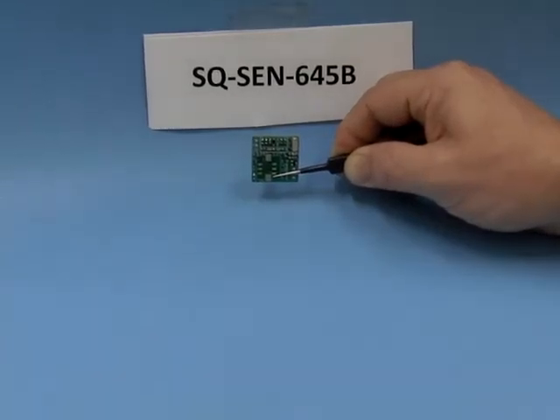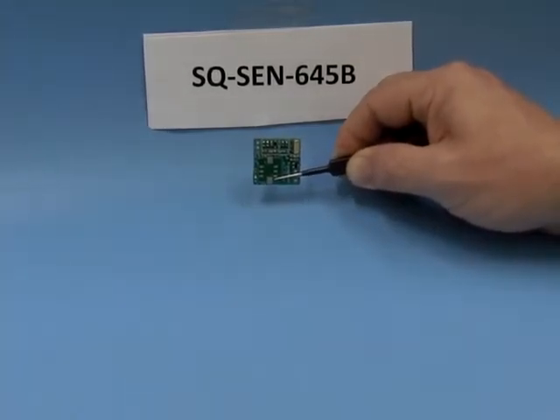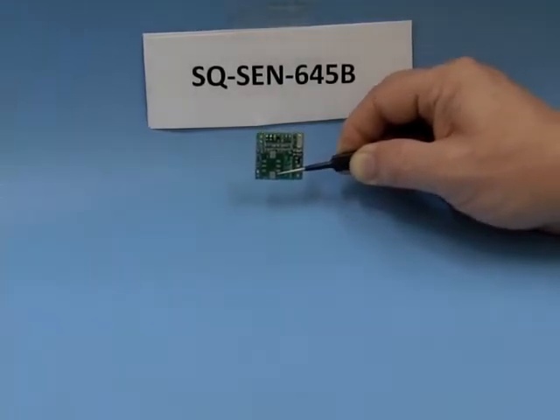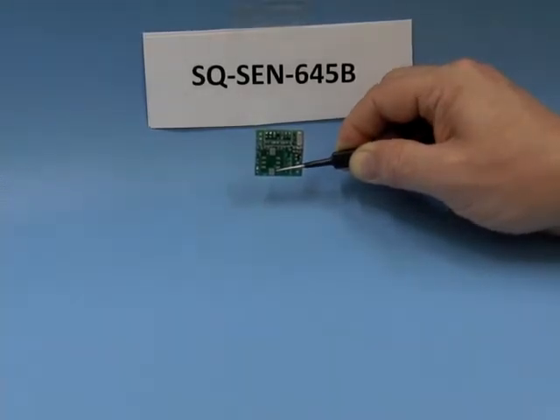Today we will demonstrate the functionality of the SQ-SEN645V, a bi-directional tilt sensor. The 645V is designed to be mounted vertically and will close between the switch angles. It is designed to be non-sensitive to vibration in the vertical position.